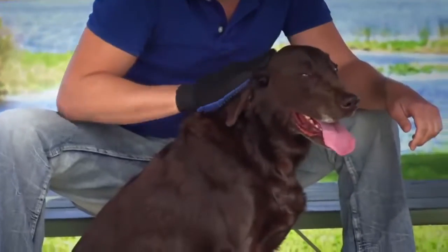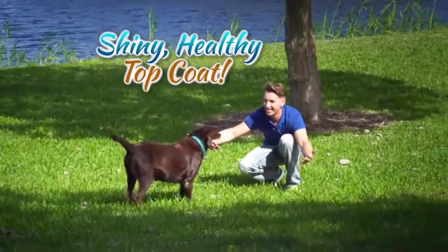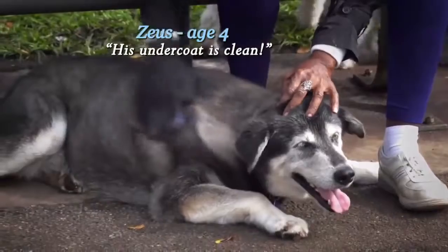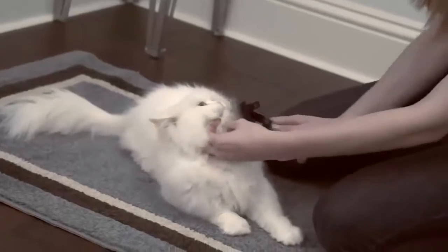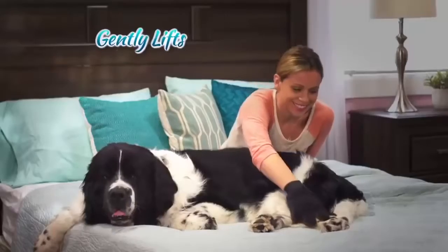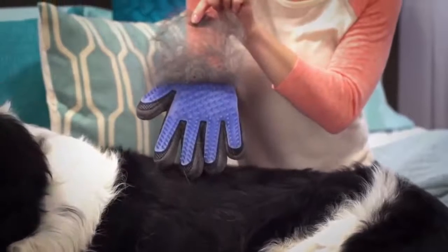The flexible grooming tips massage and stimulate the skin for a shiny, healthy top coat, and were able to get through the top hair and get down to the undercoat. Big, scary brushes, combs, and metal tools just rip, pull, and tear — but this glove gently lifts the hair away and keeps it in the glove while you pet with love.